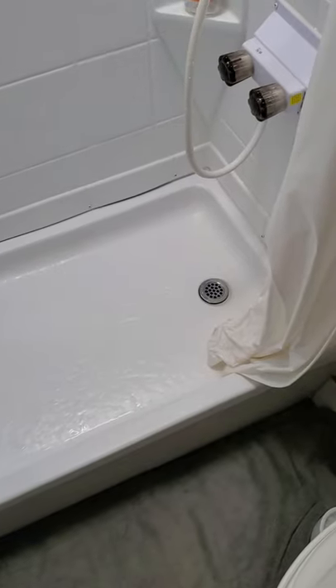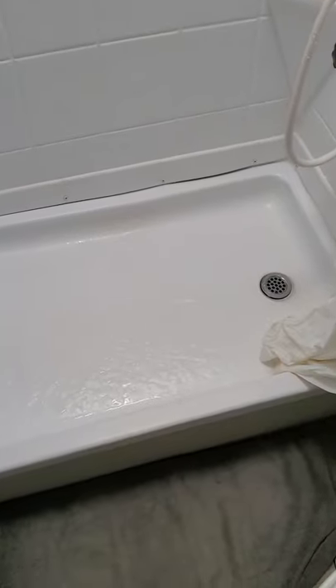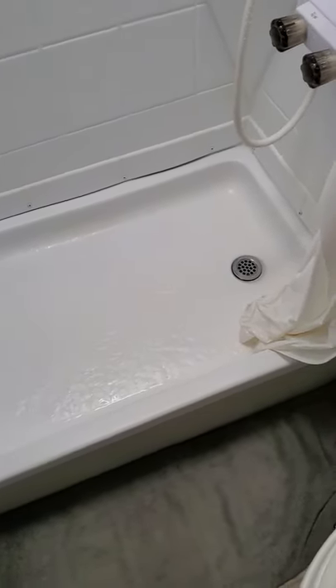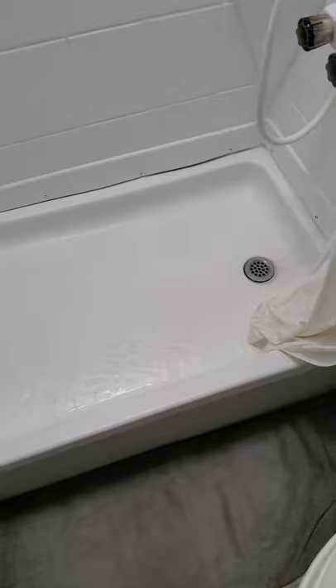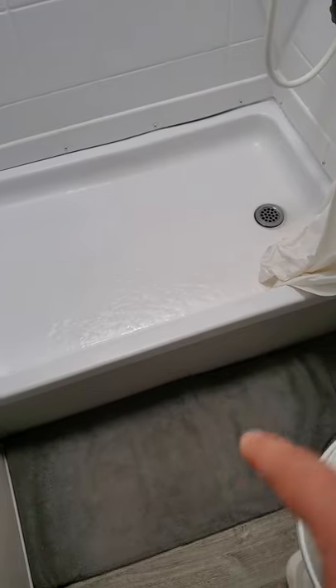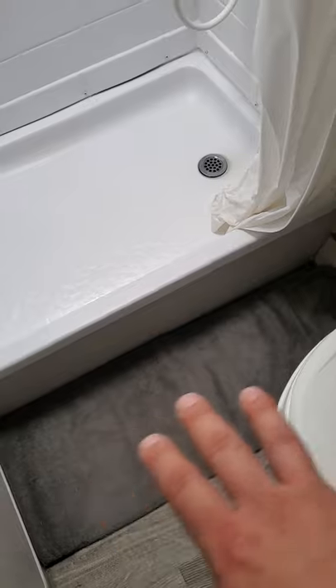Be prepared in case it doesn't work — if it's some kind of crazy clog that just won't come loose. Mine did work with just replicating the plunger effect. Have some towels ready, just in case, and maybe a bucket on the side to be safe. You do not want water coming down to your floors, because you will ruin your RV.